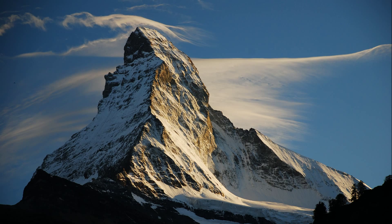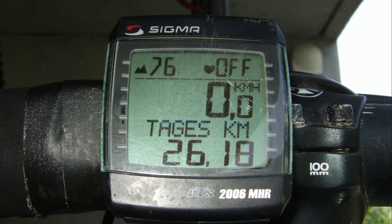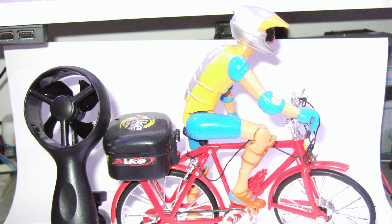I compared the altitude measurements of the GPS and the pressure sensor at the top of a hill. Both showed similar results, so the formula used in the pressure sensor seems to be okay. I also discovered that my prototype emits some high-frequency radiation — the wireless bike computer stopped working as soon as I switched my new power meter on.